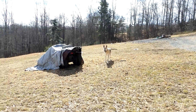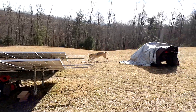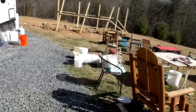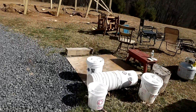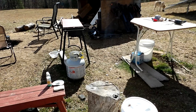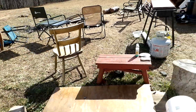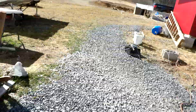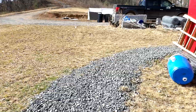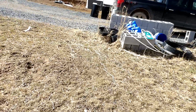Hey everybody, PrepperNurse1 here — beautiful day today! I'll show you my outdoor shower station. I actually took my shower outside today. I've got a piece of plywood to stand on, put my bowl there, hang my towel on the chair, and wash up completely outside. After a couple of months of washing inside, it was really nice to wash outside today. It was very enjoyable, I will not complain at all.